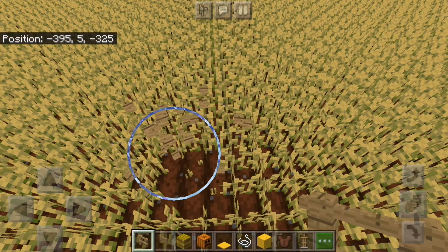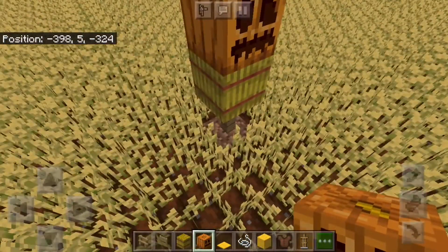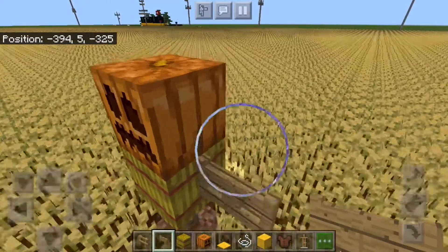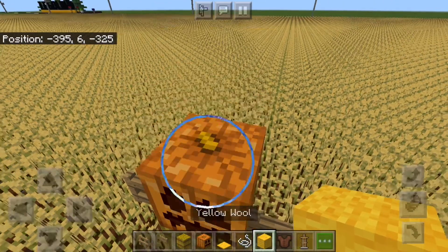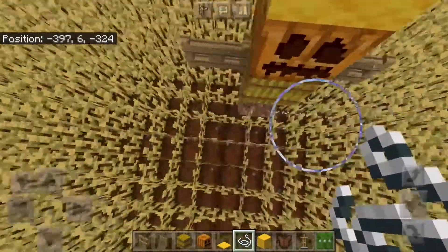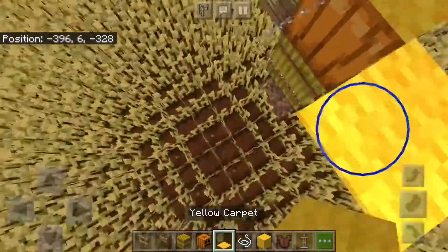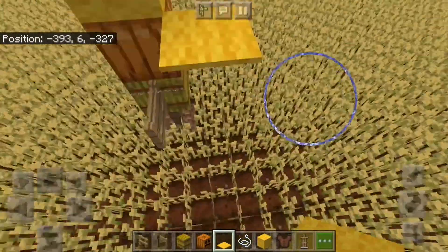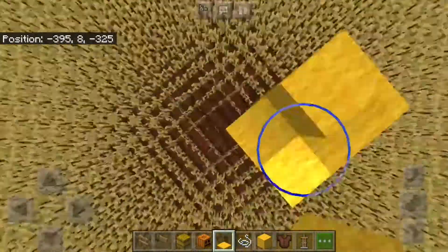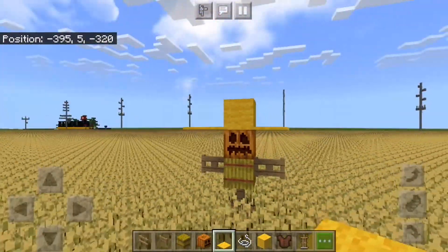Remember you're going to have to break the wheat before you can put the fence. I'm going to put a hay bale and a carved pumpkin on top. I'm using an oak fence gate for the arms because I think this is pretty cool. Now we have yellow wool on top, and I'm putting string around the pumpkin, and on top of the string we'll put yellow carpet. It's super hard to see string, but there we go — we have a scarecrow with a hat.